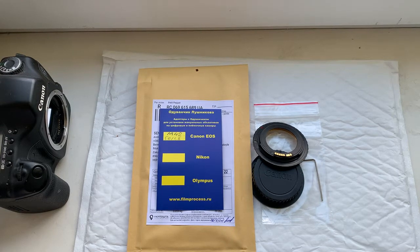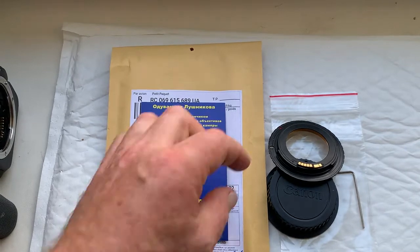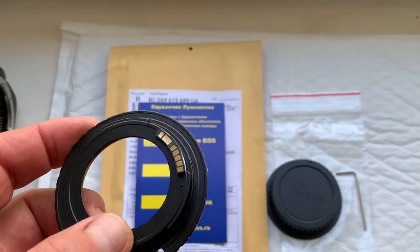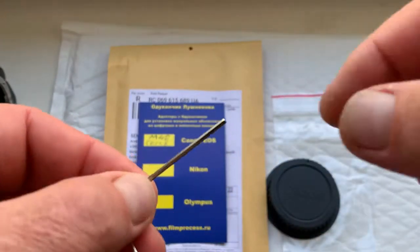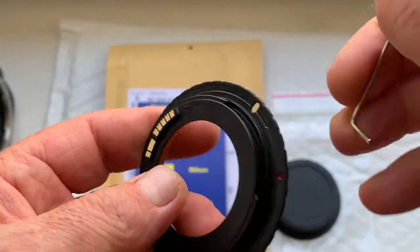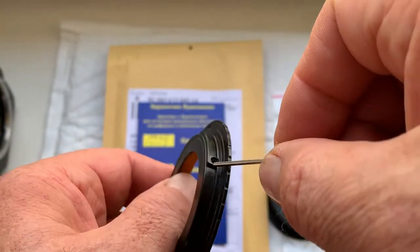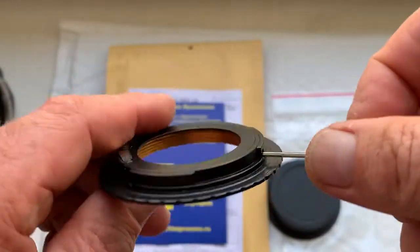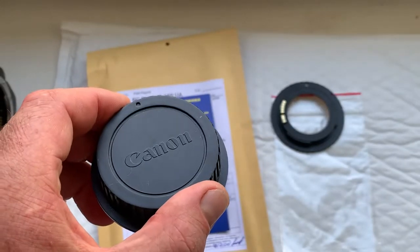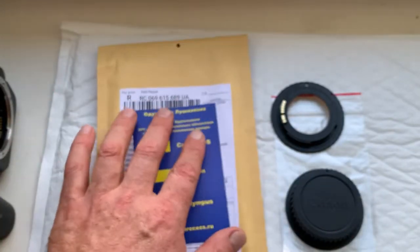Hello Michael, this video is about your adapter with the dandelion chip. This is your adapter with chip, this is the adjustable key to adjust the adapter with your lens on your camera, and this is the rear cap.